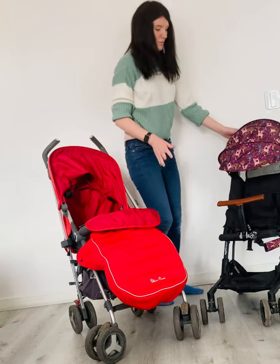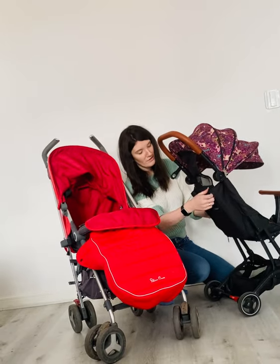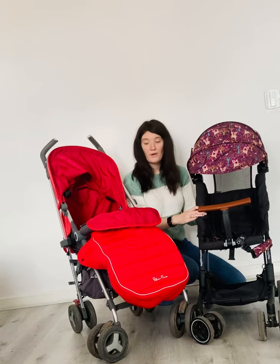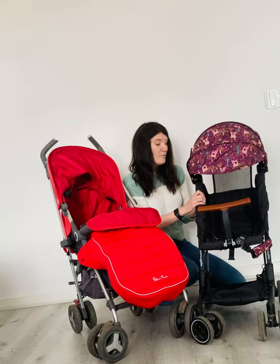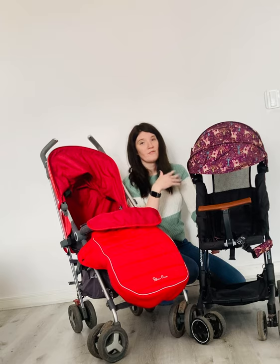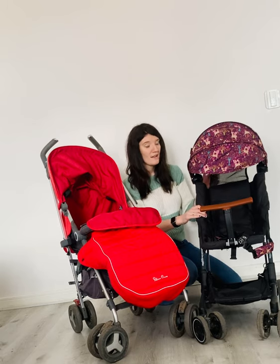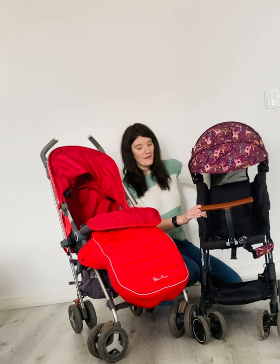Here we'll see the recline on the Boogie Light — it's just two zips, very easy to recline, and it has a slight incline. This pushchair is suitable from six months, so it's not suitable from birth, whereas the Reflex is suitable from birth. This is much better for toddlers, much better for an older baby, or if you're just nipping in and out with a six month to one year old baby. That said, my three year old has napped in this pushchair, so it is definitely possible to take this on holiday and let them have a nice nap in it.